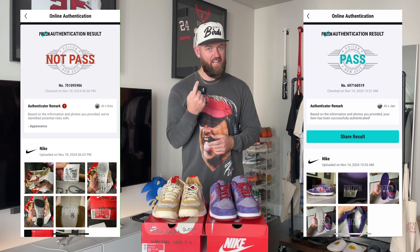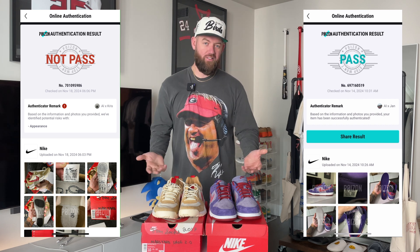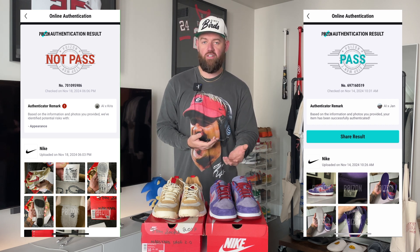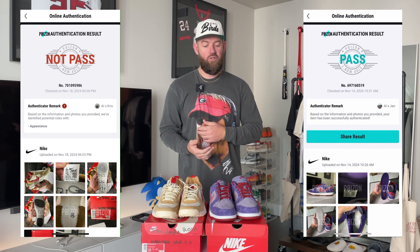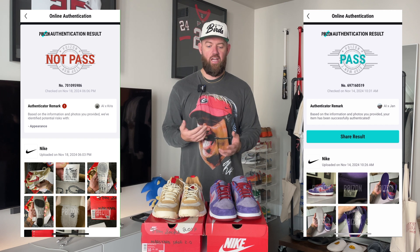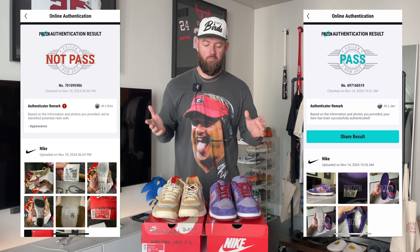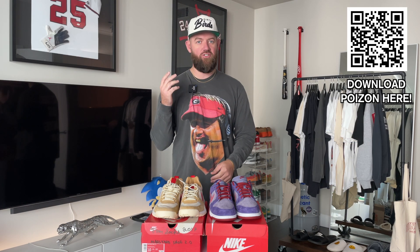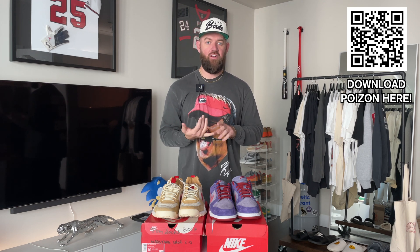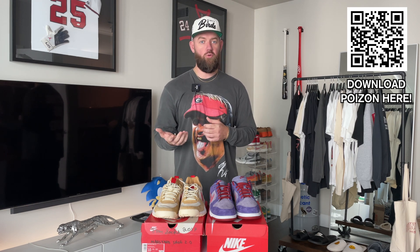Number one, they got it right. But number two, it came back super fast, which would honestly allow you to authenticate a pair of sneakers that maybe you're trying to purchase in person. You can go ahead and run them through the app before you spend your money, make sure you don't get scammed or taken advantage of. Both apps got it right, which is cool. I'll leave a link down in the description — I highly suggest you check out the Poison app. It's a great way to authenticate your sneakers fast; they use AI and actual humans to do the authentication and review your photos.